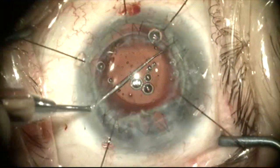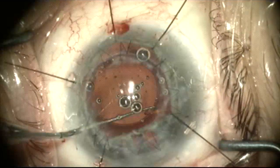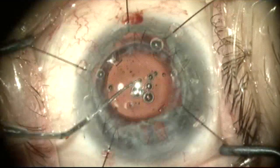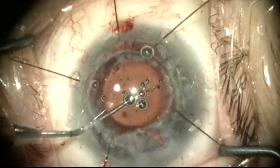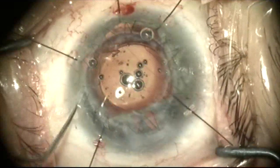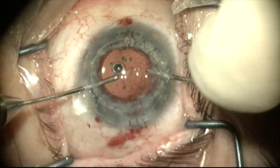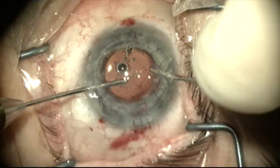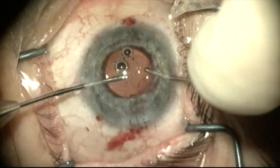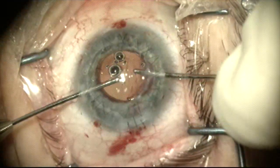I'm now going to gently rotate the lens into the position that I feel it is least likely to end up within the portion of the damaged capsule, but within and supported by the capsule bag. Once this is done and I feel that the lens is secure, I've removed the iris retractors, placed three sutures in the incision to secure it, and now I'm going to remove the residual viscoelastic with a pair of separate irrigation and aspiration hand pieces.